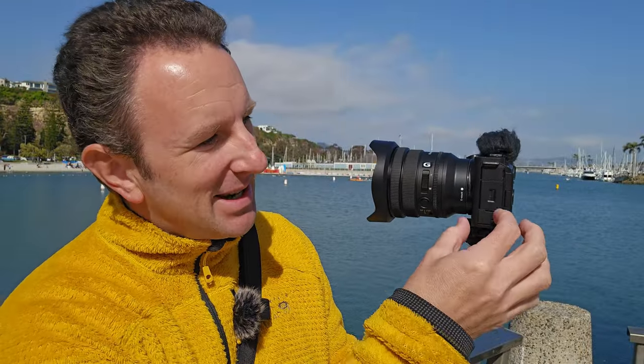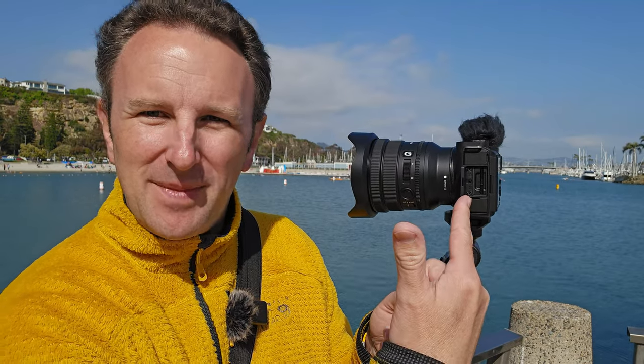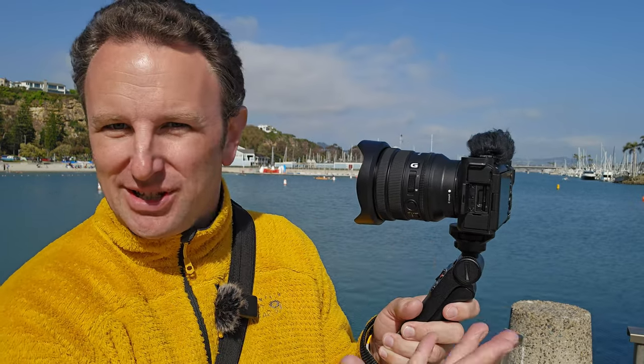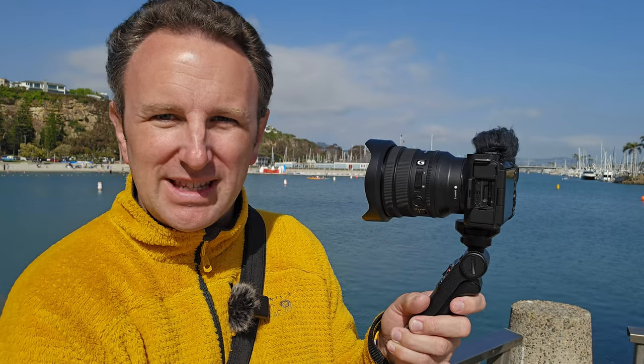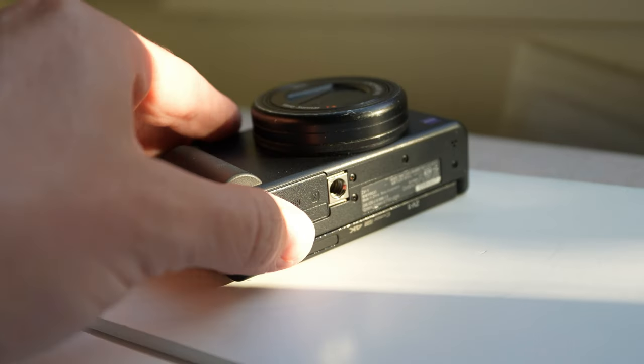The ninth thing I like about this camera is the placement of the SD card slot — it's right here on the side. There's only one and it's only an SD card, but the ZV-1, the predecessor to this line, had the SD card and battery slot on the bottom, meaning you couldn't change the SD card without taking it off the tripod. Annoying — so the side placement is a real improvement.